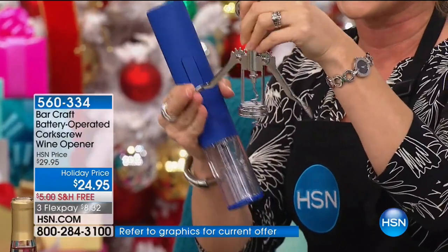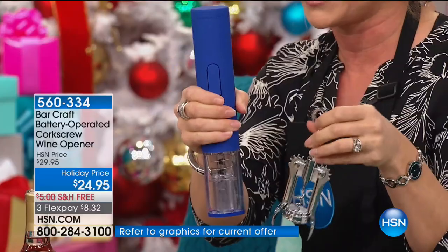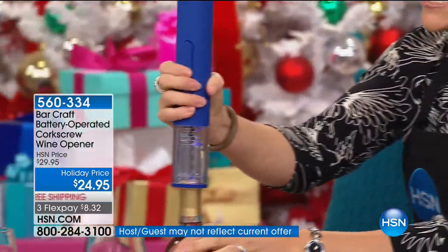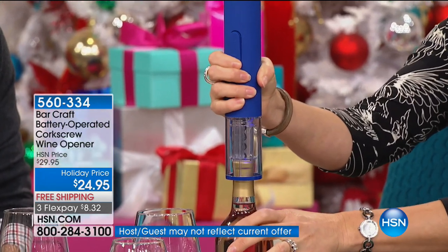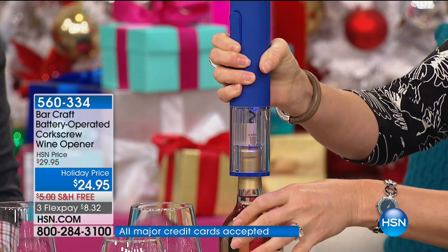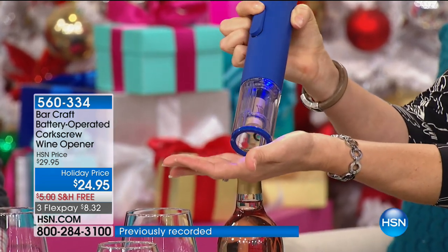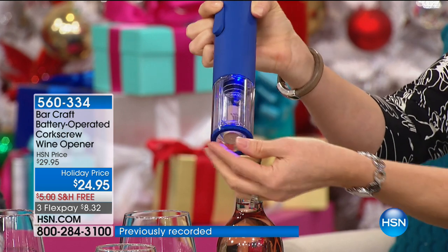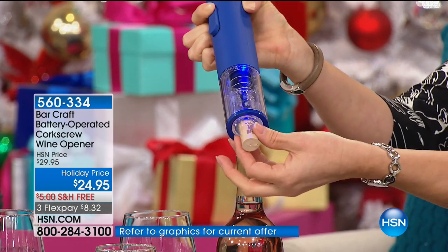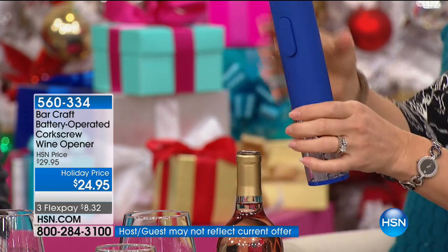I still see waiters and waitresses opening bottles of wine all day every day, and for some reason they haven't jumped on board. Maybe they didn't even know it existed. Four AA batteries is all it takes — so even in a hurricane, it doesn't matter. And if it's a special occasion or you keep your corks, you're not going to damage them. There won't be little bits of cork stuck in the bottom.